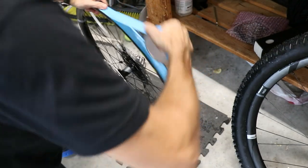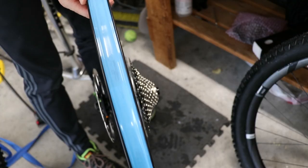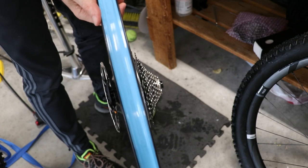After you've gone two or three spokes on the other side, get your scissors and cut the tape. Press it down hard with your thumb. Now go around the whole rim, inspect the tape visually, and just make sure there are no bubbles in the tape.